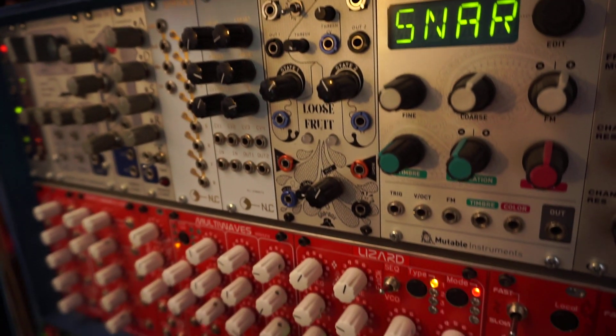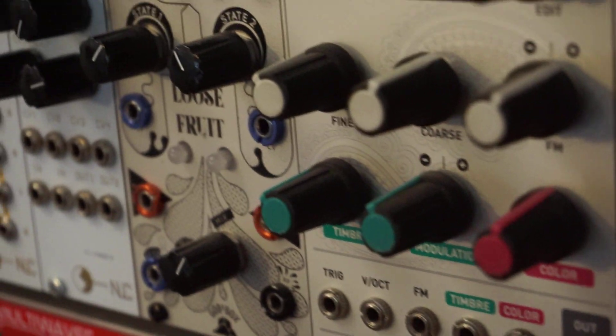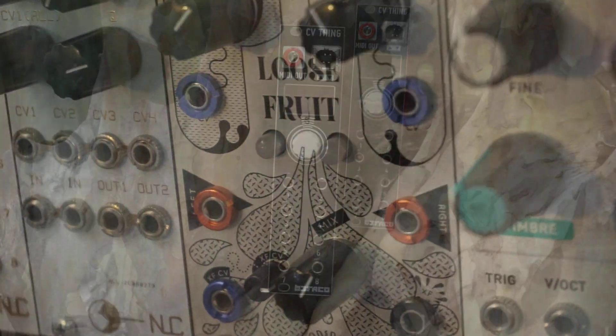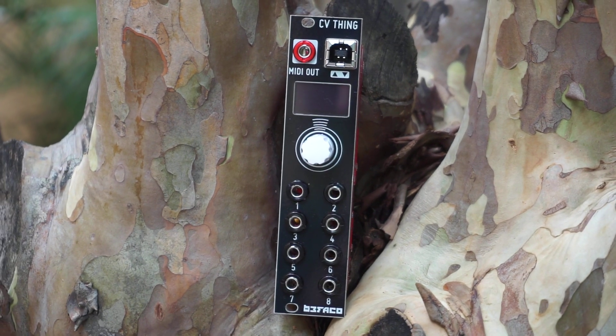Hi, I'm Kinkas and I'm a SynthDIY guy. In this channel we build synthesizers and make music and sound art with modulars and new technologies. Go ahead and click like and subscribe if you're into that sort of thing.